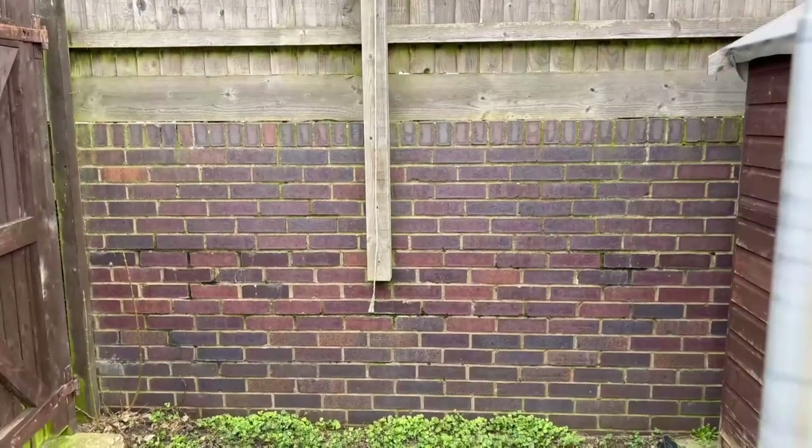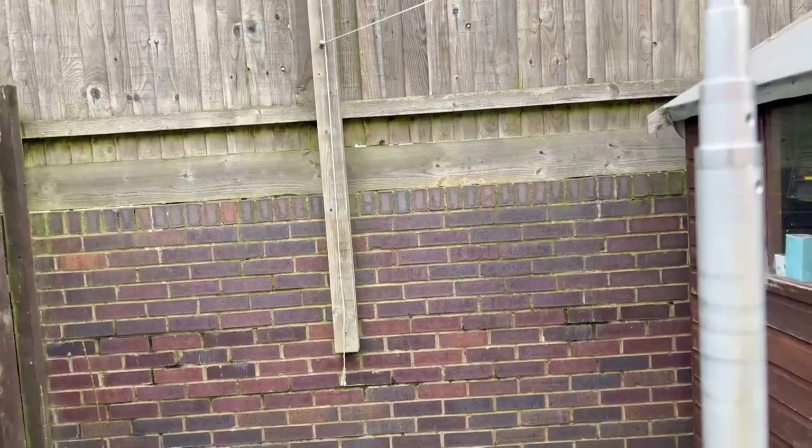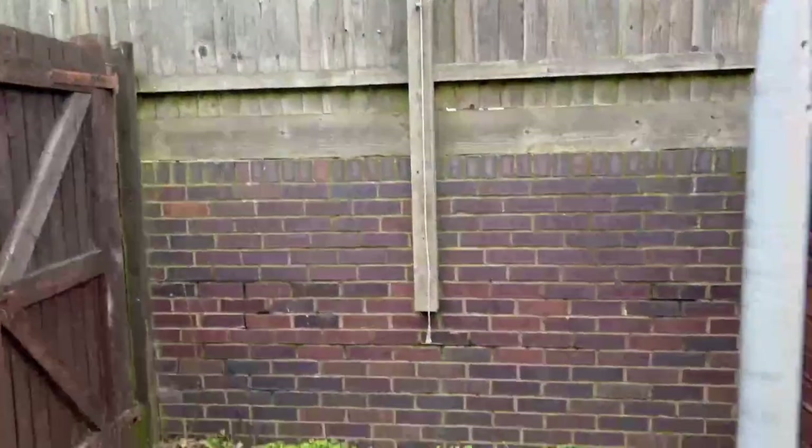Just looking to the north there, that's a retaining wall - that's ground level at the back of me - with another house on top as well. And my only sort of clear path really is to the west.